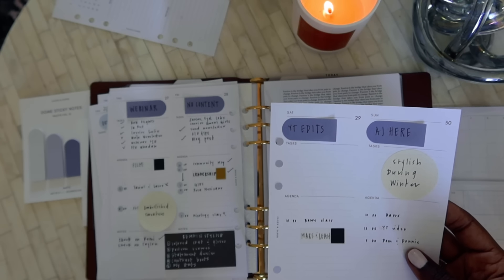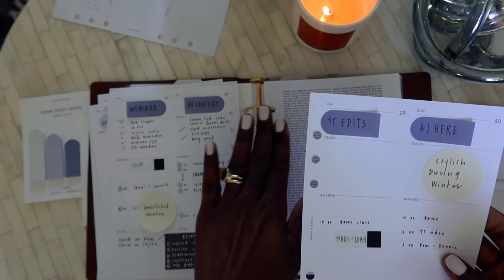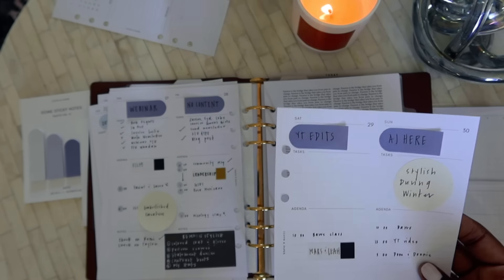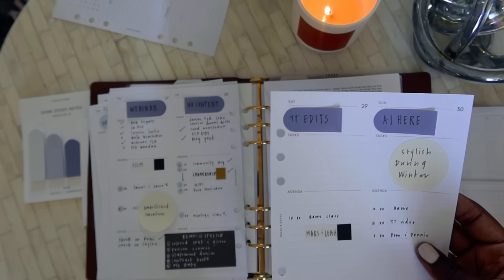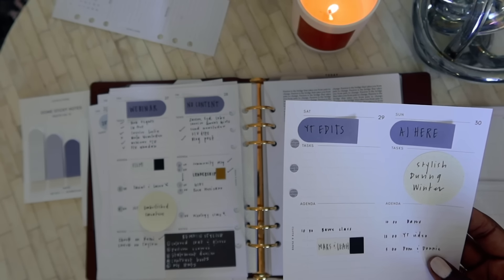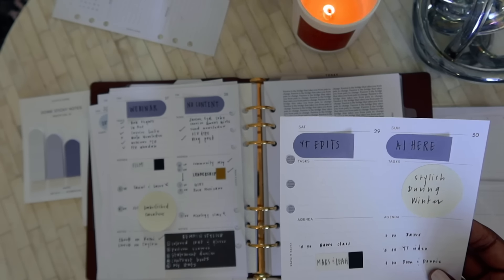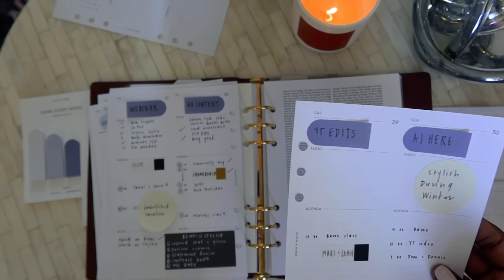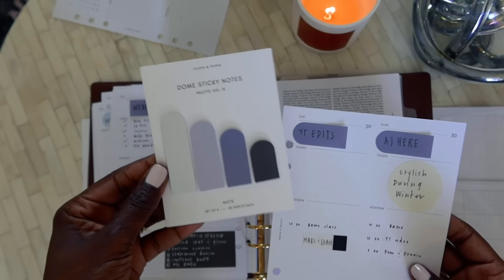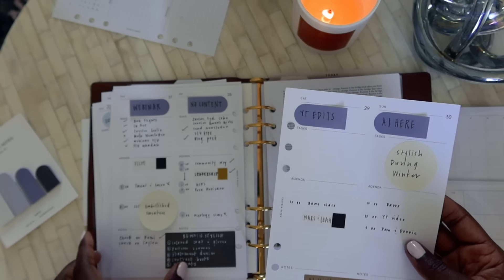These little small half-size sticky notes came in the January subscription box from cloth and paper — everything you're seeing is from cloth and paper, and I'll link a few things down below. I highly recommend their subscription box if you're new to planning. You don't have to have a six-ring A5 agenda — you can use a disc-bound or smaller agenda, they have plenty of variety. The subscription box will get you into the game and anchored in great supplies.